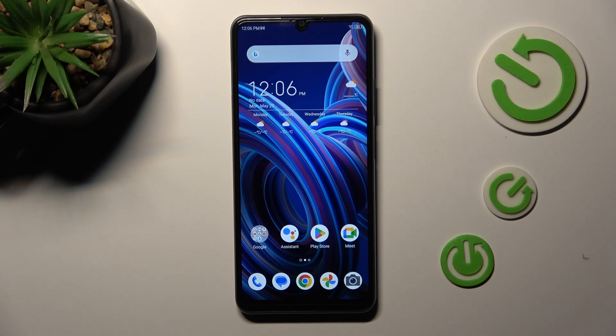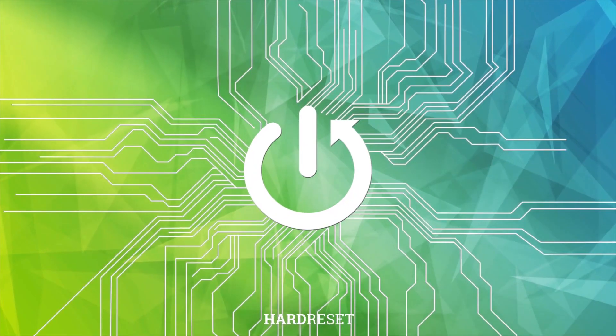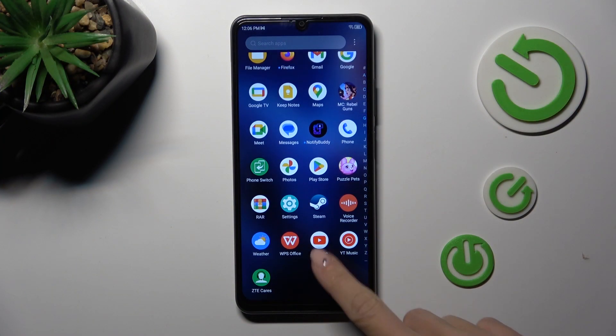Good morning, guys. In front of me is the ZT Blade A72s and let me show you how to add a fingerprint to this device. At first, unroll the list of all apps and go to Settings.